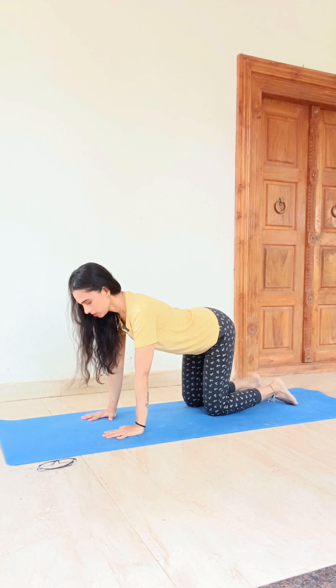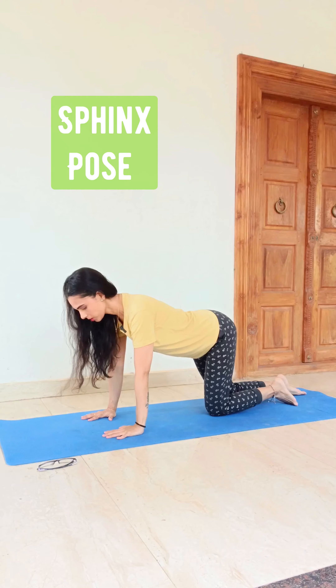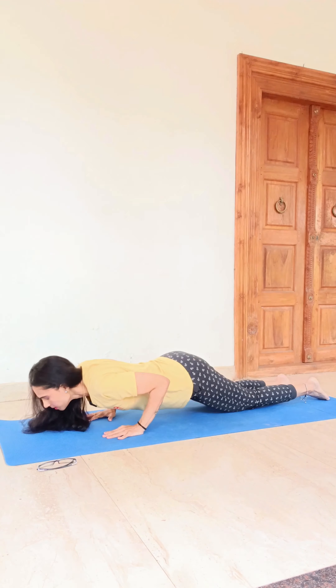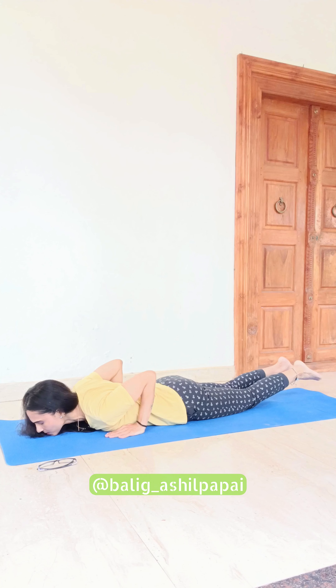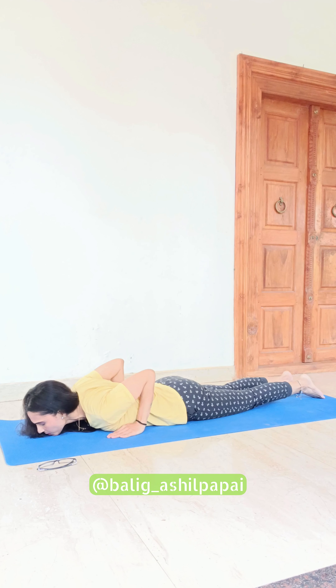To practice the sphinx pose, I'm starting from all fours and trying to lie down on the mat. My chest and belly are on the mat. Toes are on the mat with hip-width distance apart. Now you can see my hands are in line with the shoulders.